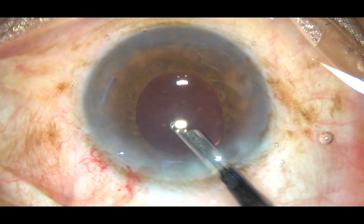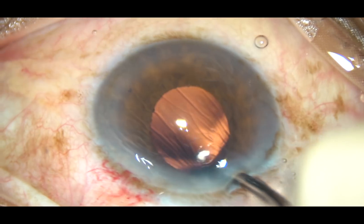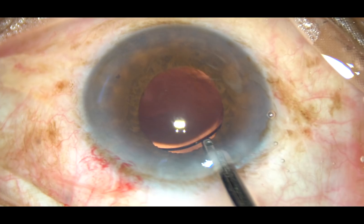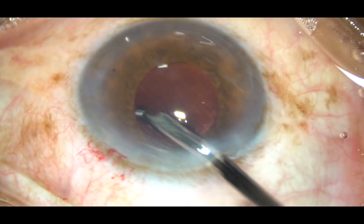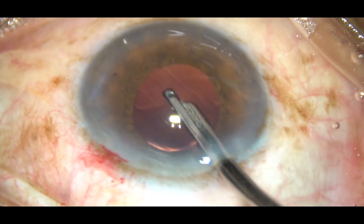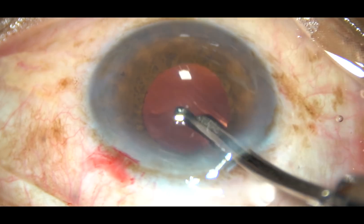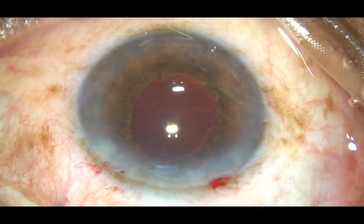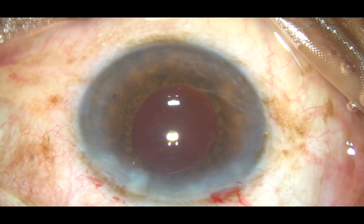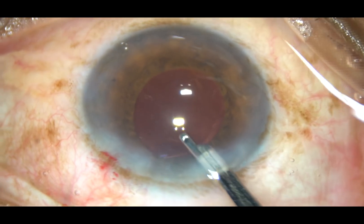This removal of viscoelastic substance should be very meticulous. This is a stage which is not as glamorous as management of the nucleus with ultrasonic energy — this is just irrigation and aspiration of the viscoelastic substance. But it is very important. Unless we spend some time cleaning the viscoelastic substance meticulously, what will happen is the intraocular pressure will be very high the next morning and the patient will not feel comfortable at all.